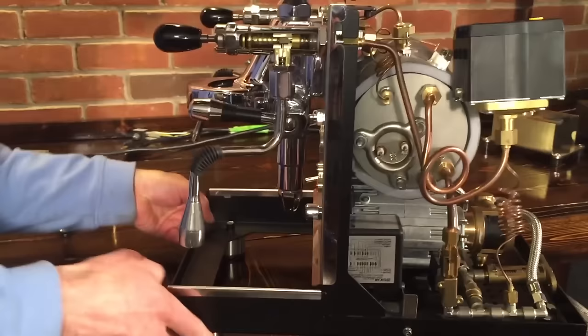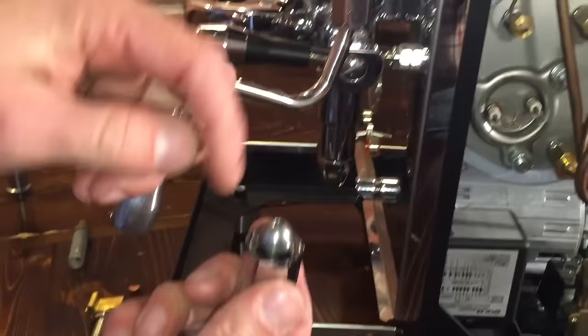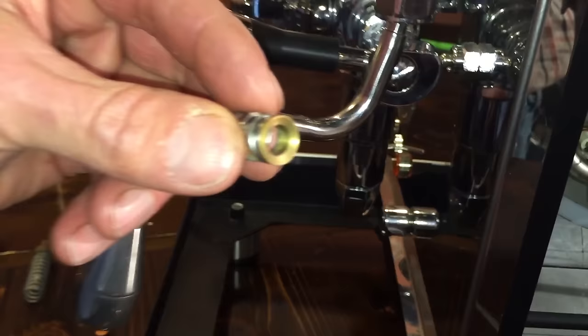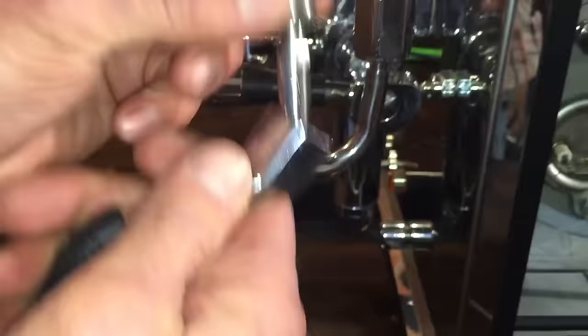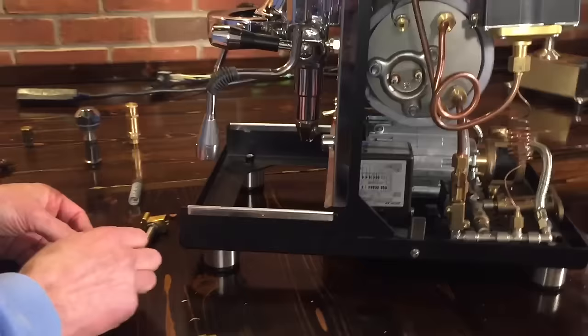Let me show you how the steam wands stay up. You'll have a gasket there, and then this brass piece that's milled to fit right onto the ball here. The spring goes up — the pressure from the spring when you tighten the nut down holds this up and keeps the wand in position. If you ever notice your wand is drooping a little bit, you might be able to extend it out a little bit, but that's not something that normally happens.